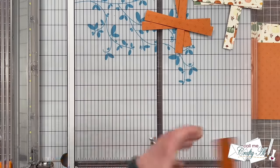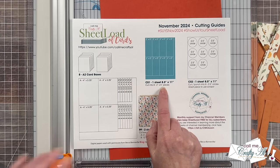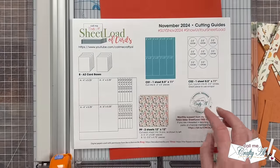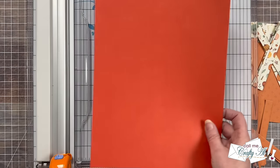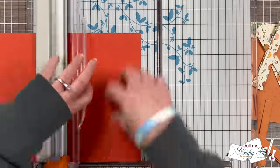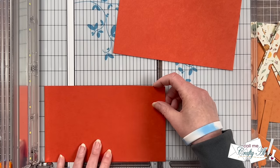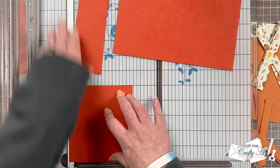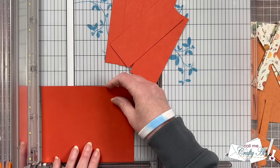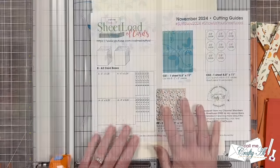Once I had both pattern papers cut, it was time to cut CS1, which is a single sheet of cardstock cut into eight pieces that are two by five inches. This is going to be the mat for that trio of pattern paper piece B's that we just finished cutting. For my cardstock I chose a piece of Pumpkin from Tailored Expressions. You're going to want to rotate your piece and cut two rows that are five inches tall, then leave them at that eight and a half inches wide that the cardstock already is. Once those are done, rotate each back around and cut four pieces that are two inches wide from both the top and bottom, and keep going until you have eight total pieces.